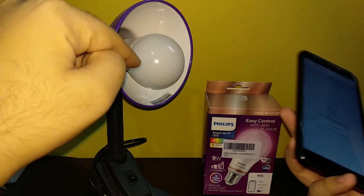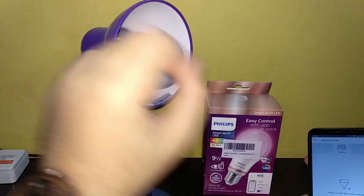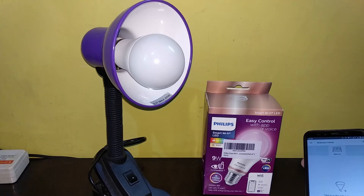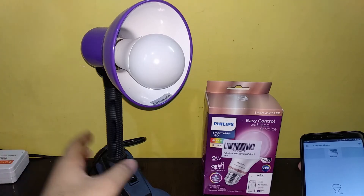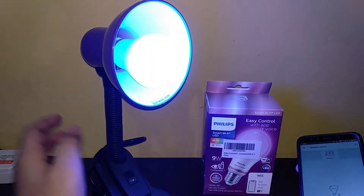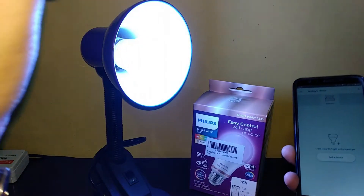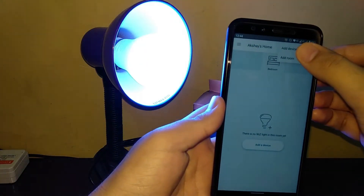In order to put the bulb in pairing mode, you have to turn it on and off three times. You can do it from the power cable or spike guard if connected through that, or directly from a ceiling switch button — just turn it on and off three times: one, two, and three. When you get into pairing mode you can see the color is changing. You will see multiple color lights cycling, which means you are now in the pairing process. You can now go ahead in the app and add a device.